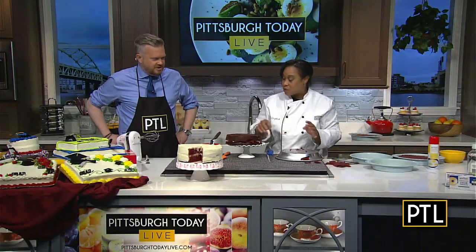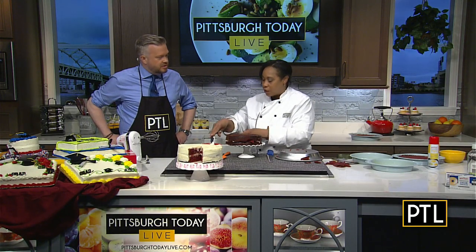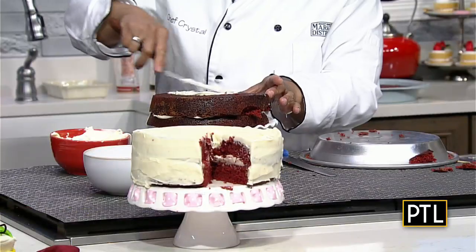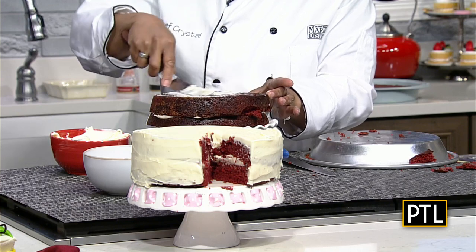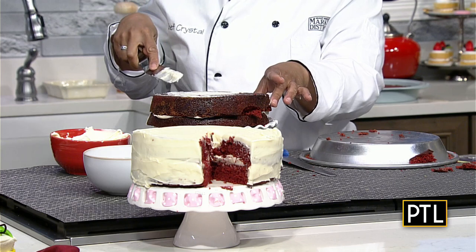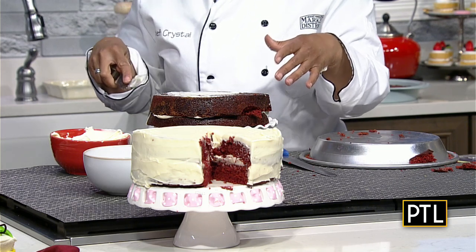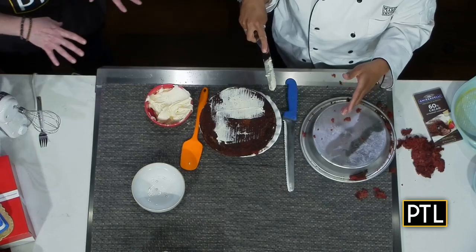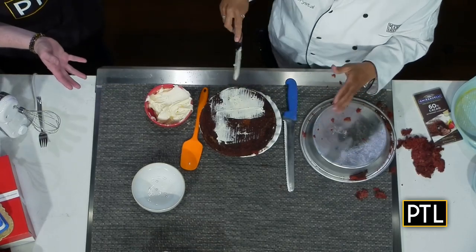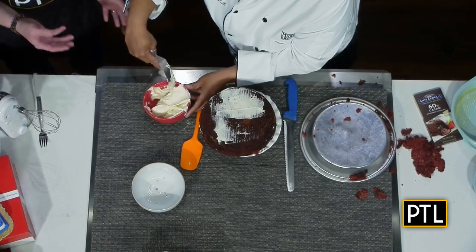Then put just a little bit of icing all around — what they call a crumb coat — throw it in the refrigerator. It kind of catches your crumbs, and even though there are crumbs in there, that's okay because the frosting hardens up. Then you come back with some soft frosting and it's much, much easier to ice at that point.